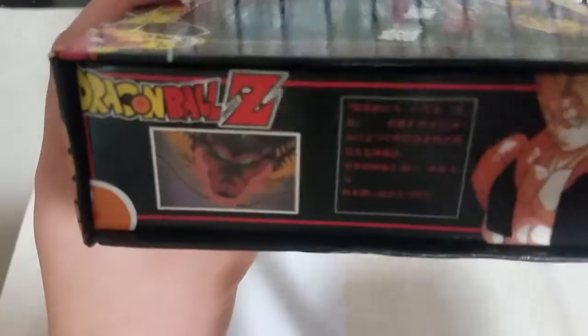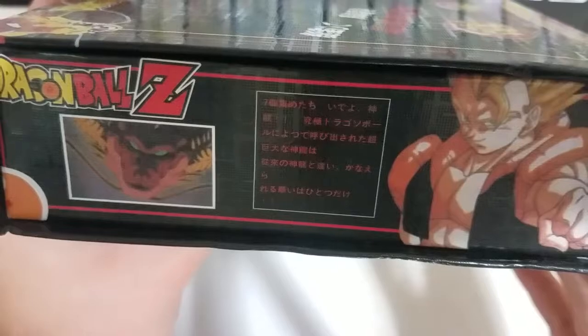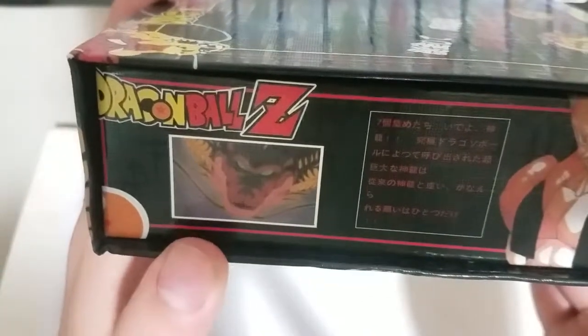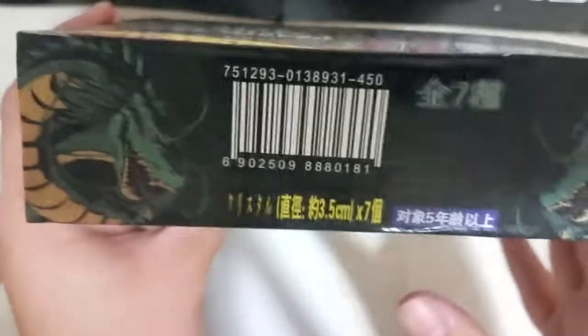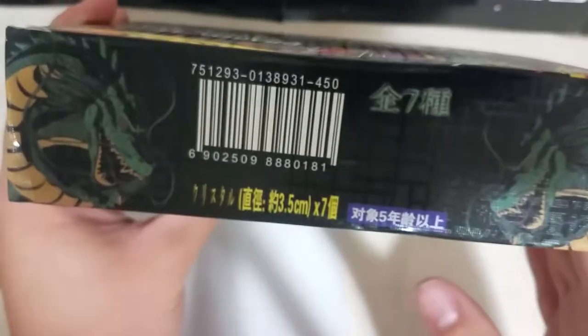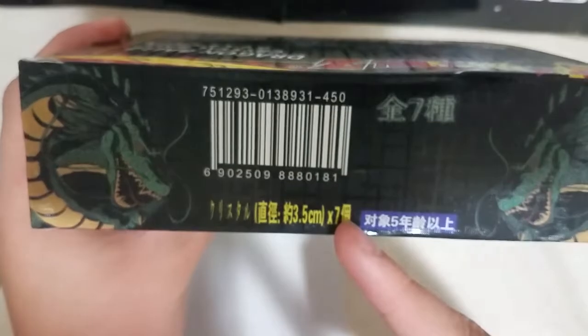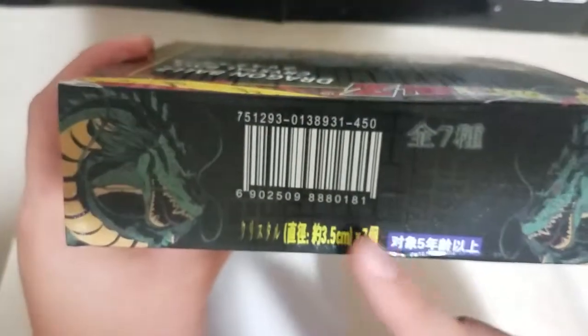On the left side of the box we have Gogeta and the dragon from Dragon Ball GT — this is supposedly Shenron from the Black Star Dragon Balls. On the back we have the barcode, and these are 3.5 centimeters in diameter — so seven 3.5-centimeter Dragon Balls.